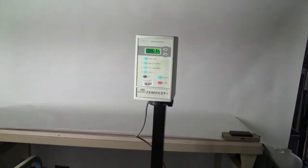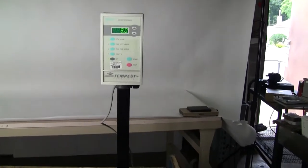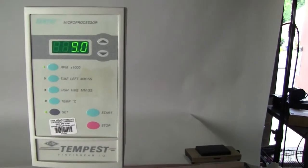Hi, this is Jim from HitechTrader. Today we're looking at a Virtus Tempus Virtus Shear iQ homogenizer. It has a top speed of 32,000 RPMs and a fully programmable processor.